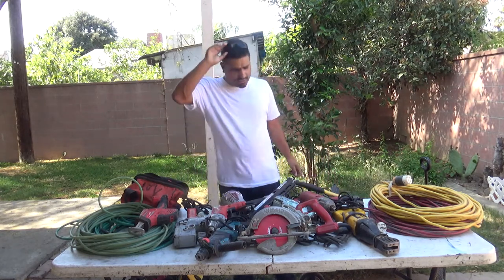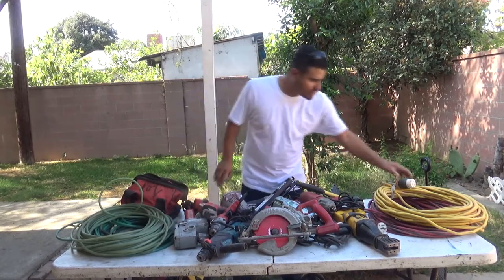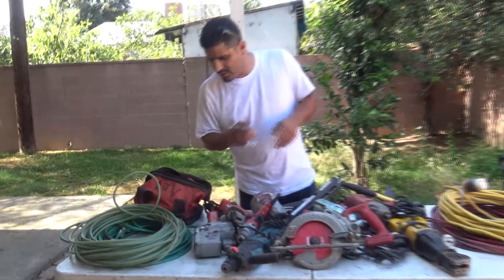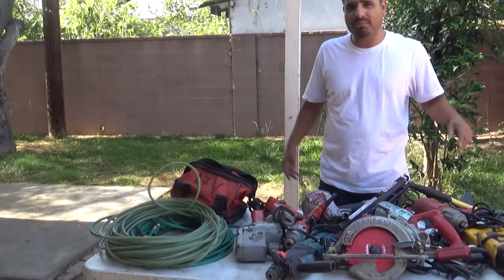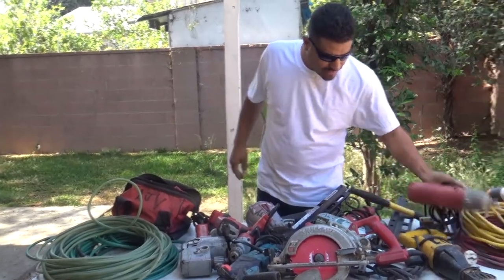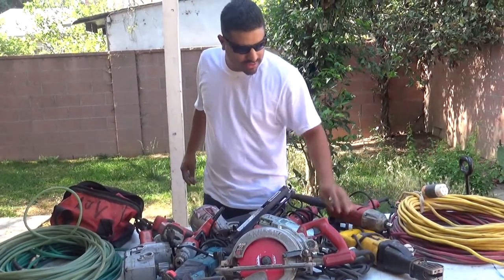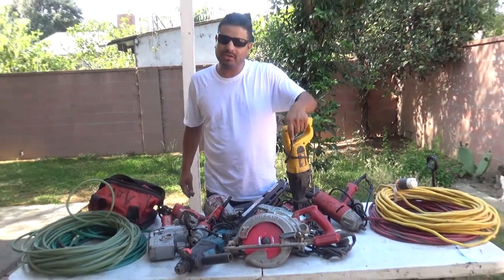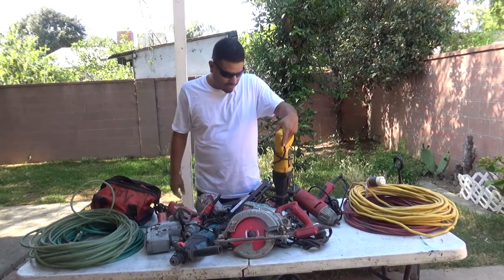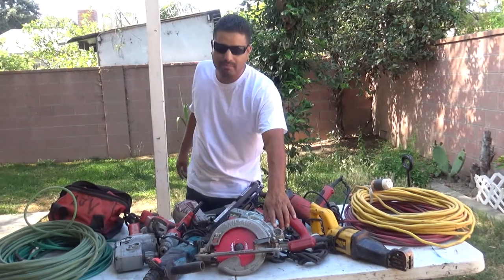So yeah, on a carpentry job this is what you tend to see. I carry two cords — 125-volt 20-amp, 100 feet each. I got two three-eighths hoses, 100 feet each. You never know where you're gonna be on a job site — sometimes you need one more, sometimes you only use one. The main tools you use on a daily basis for sure are your skill saw. Safety first — think about that. The sawzall you use when something isn't where it's supposed to be and you need to cut it down, do demo work on wood, cut off nails, whatever.